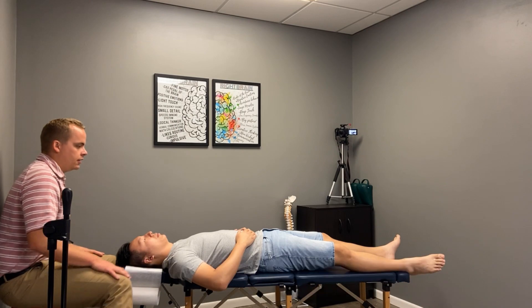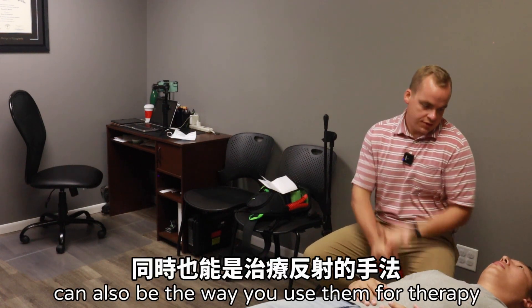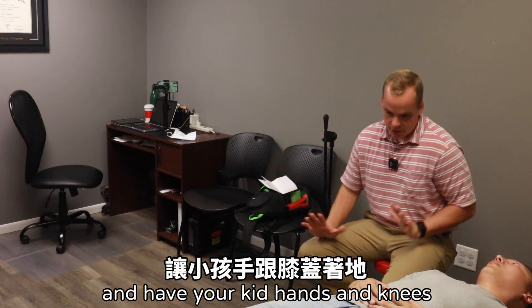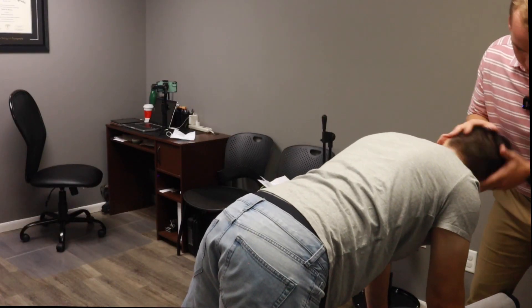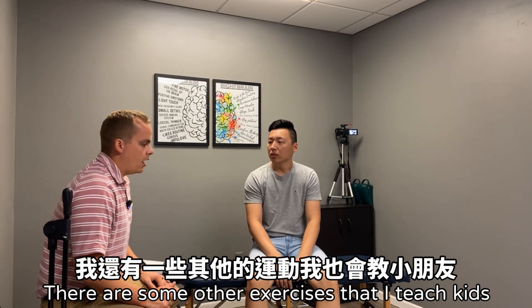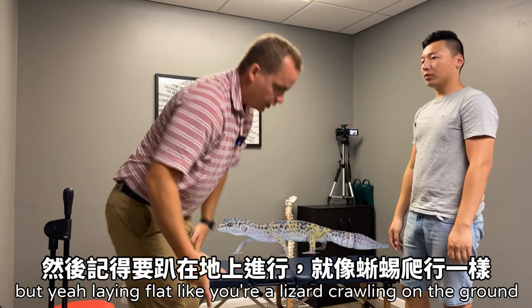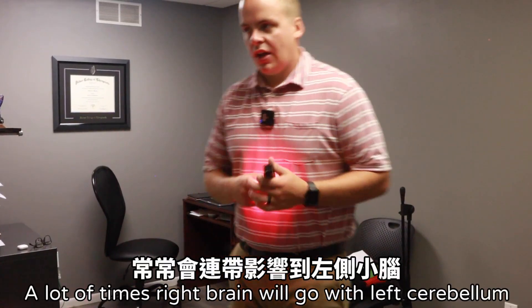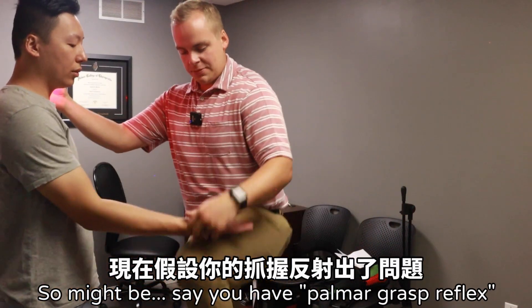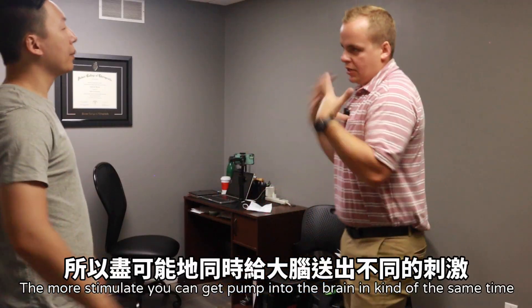All the reflexes — the way they can be checked — can also be used for therapy. A lot of times I'll just have parents go home and have their kids on hands and knees and turn in one direction, just like I did with you. There's an exercise called the lizard: you have them move their head one way, that arm straightens, that arm bends — laying flat like you're a lizard crawling on the ground. If a kid has a right brain weakness, I might be doing a reflex exercise while improving blood flow and also having them do eye pursuit training. The more stimulus you can get pumped into the brain at the same time, the better.